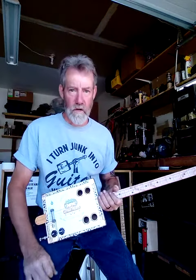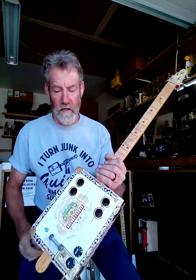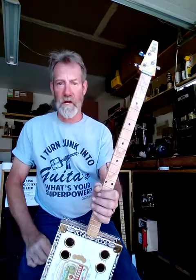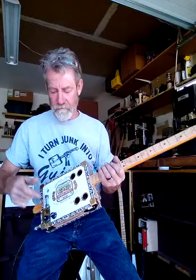Well, you can see it sounds good acoustic and electric, and it's totally adjustable. You couldn't ask for more for only a hundred dollars. Demo over. Thank you for watching.